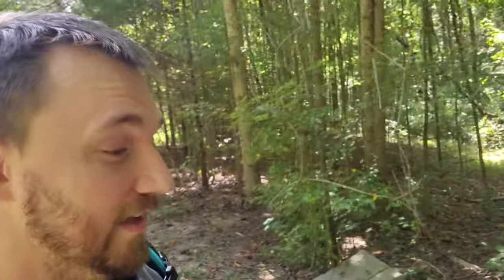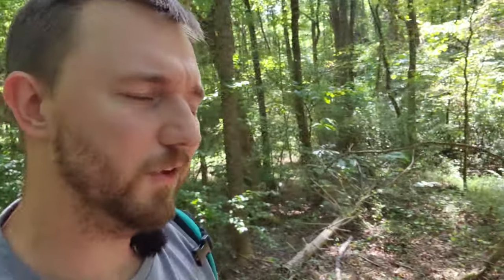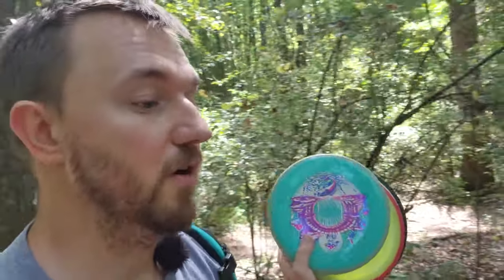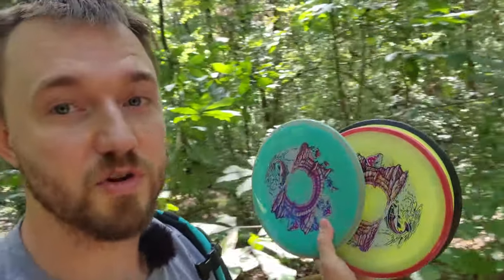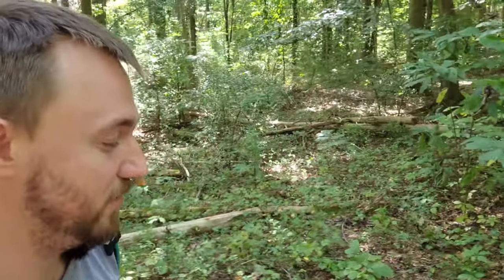I'm actually surprised — it's been about six months since I've thrown the Crave, and just coming out here throwing nine holes at Bradford Disc Golf Course, I don't really know why I ever took it out of the bag. I think I must have lost my old Craves. One of these two is definitely going to go in the bag — which one do you guys think I should bag? Should I bag the Neutron or the beefy glow one? Which one was flying better for me today? Let me know in the comments section down below. Anyway, live with gratitude, be kind — I'll see you guys in the next video, take care.